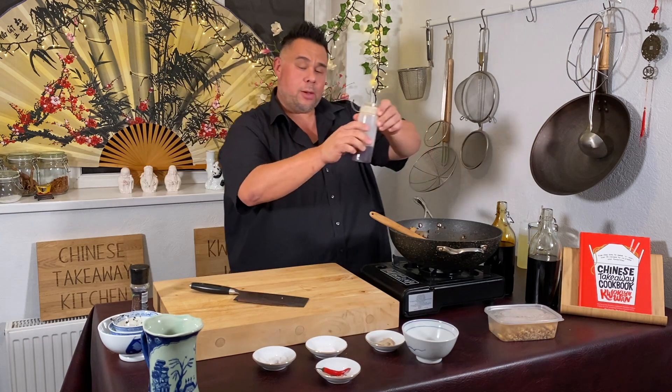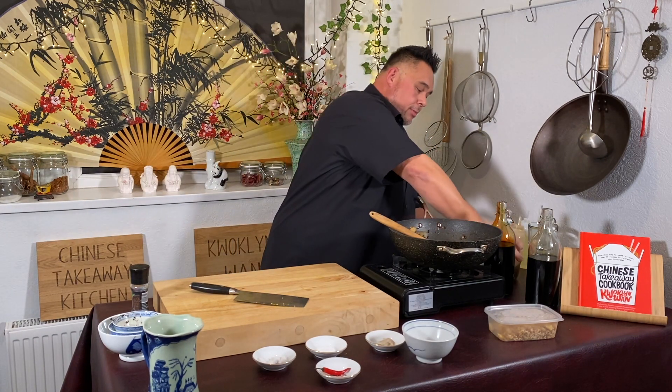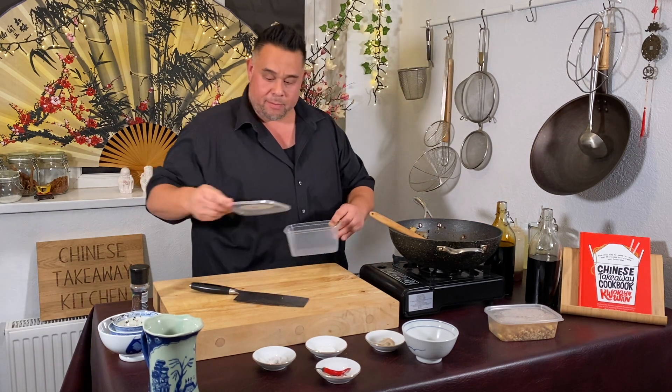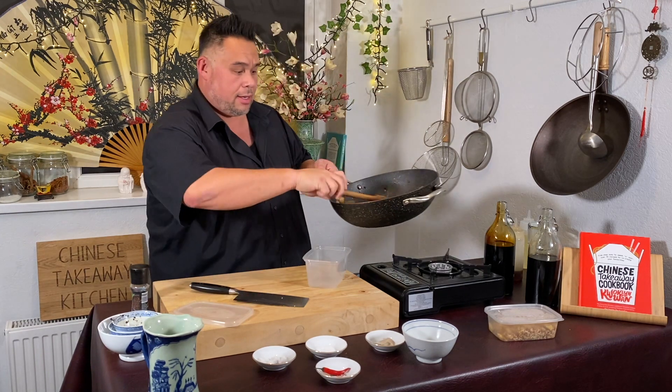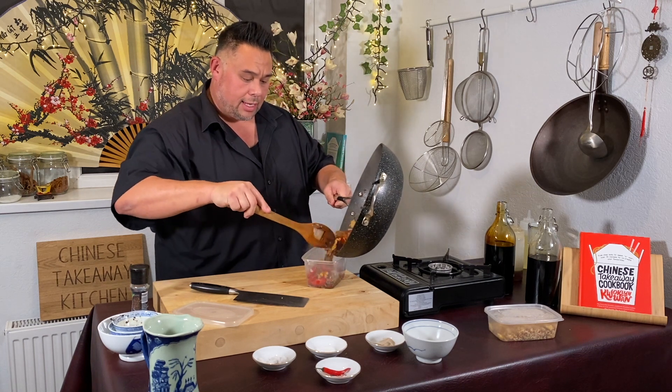Add about a teaspoon to a teaspoon and a half of sesame oil, then grab your serving bowl or takeaway container and plate up the dish.